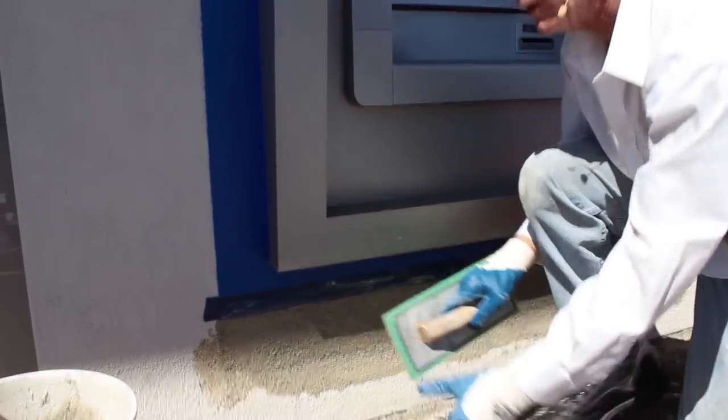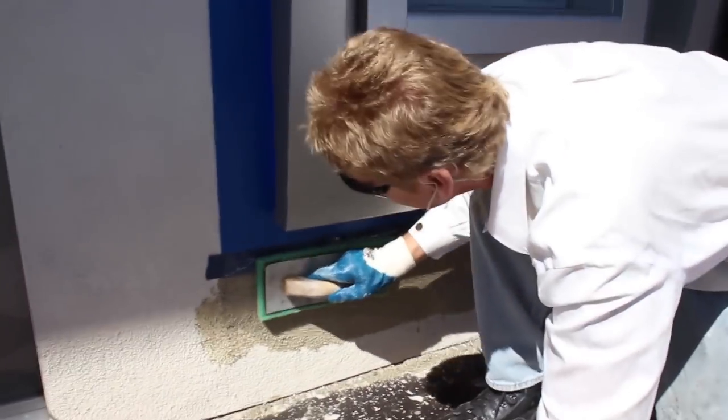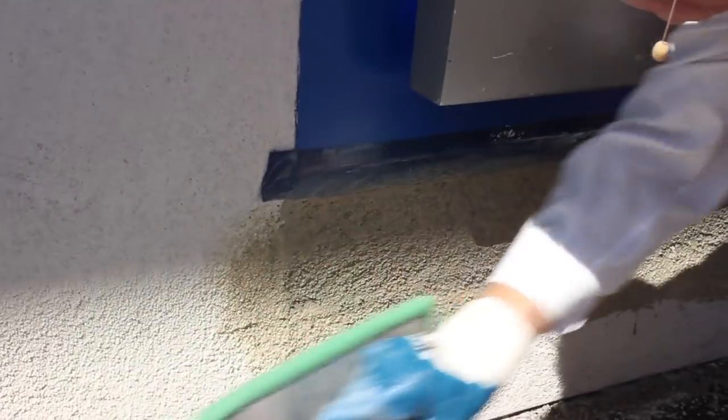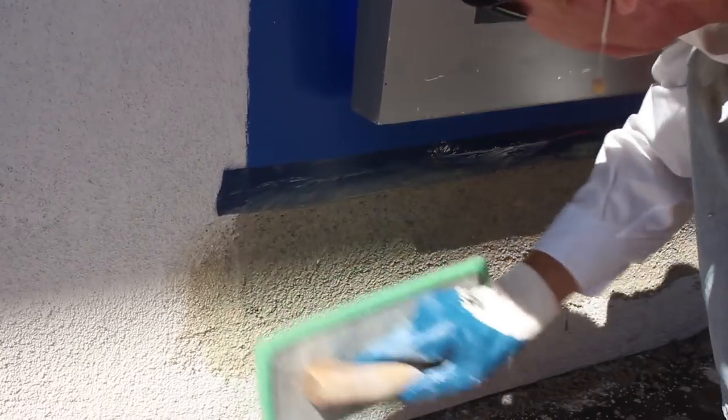Let me get this bucket out of the way. There's a little holiday right there, so I'm going to take the new into the existing, leave some sand, and get that joint out.